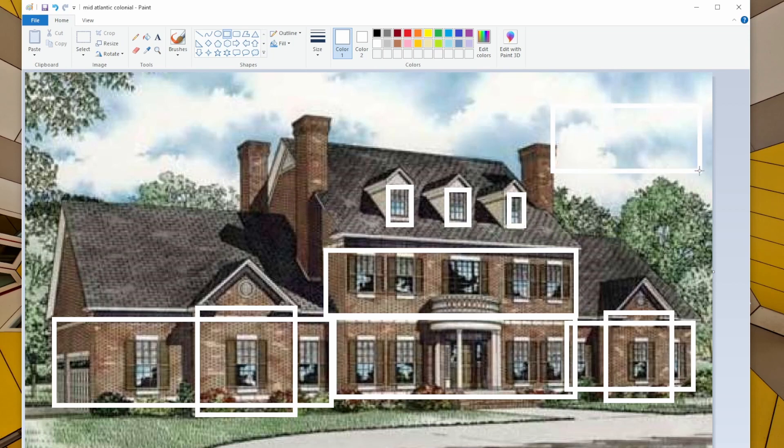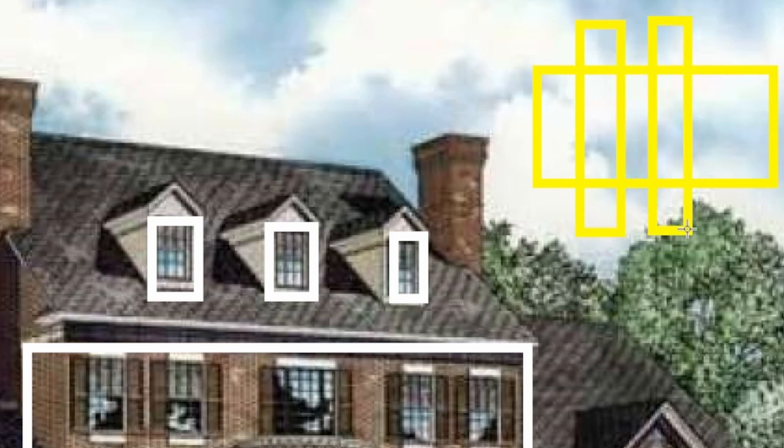Looking at it from the top, it would look like one long box, and then those dormers are actually going to be extending from the main box in the middle. So we'd actually see a little bit more of that box sticking out over on this side.